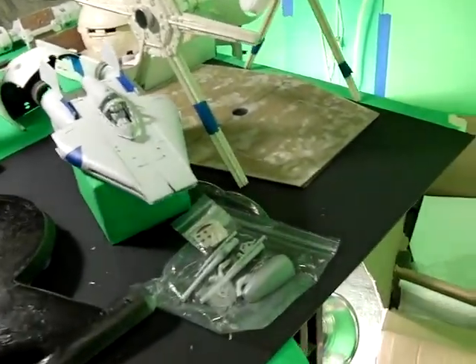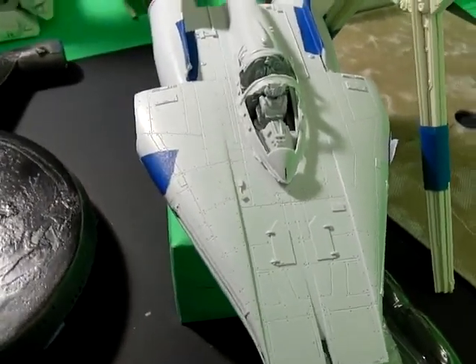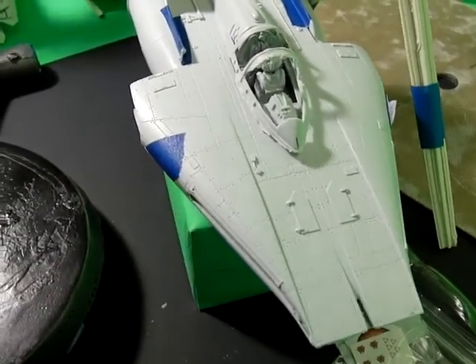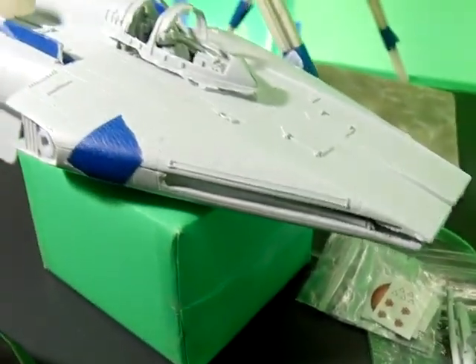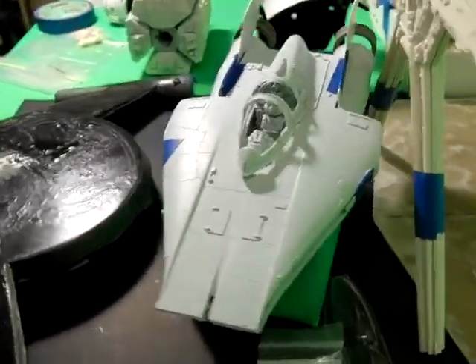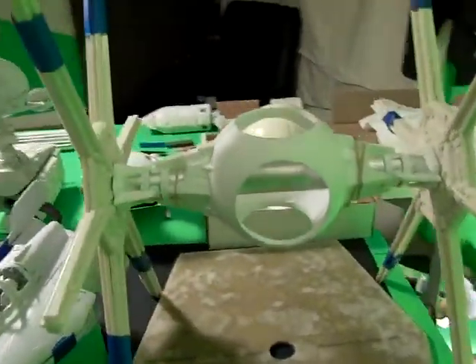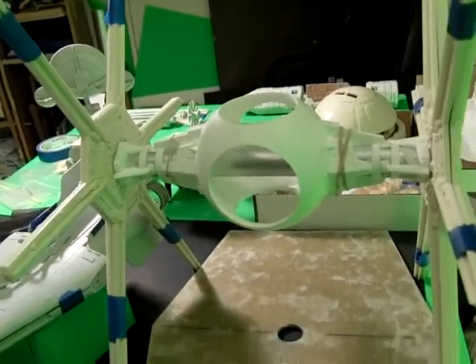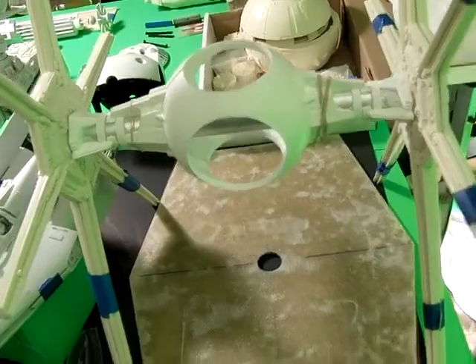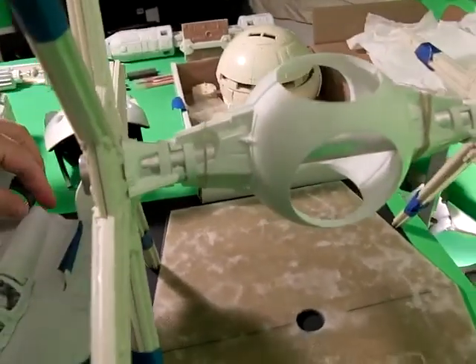Stepping over to the Star Wars kits — the A-Wing will be lit and goes together really well. I think it'll be a simple, fast build, though there will be some tricks getting the nose to fit. I may not build this particular one since I should have another coming in. As for this TIE Fighter, I definitely have a second one coming — this very first one is going to get boxed right after this video, and the second one should arrive this week and will get a really good working on.